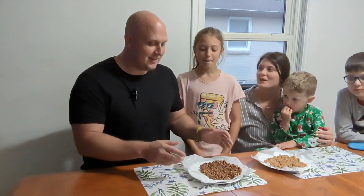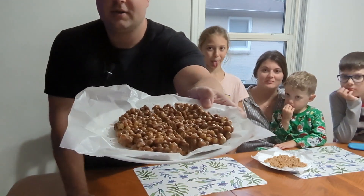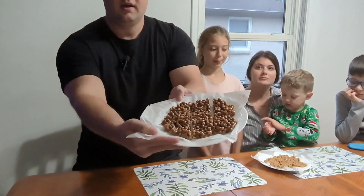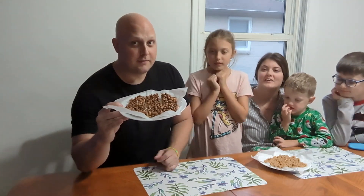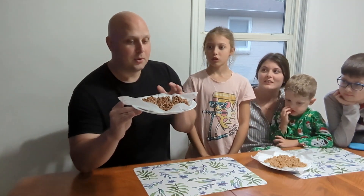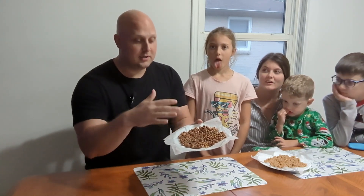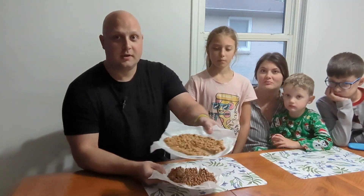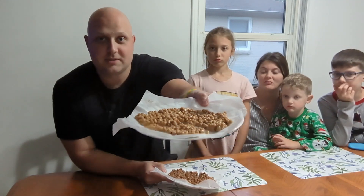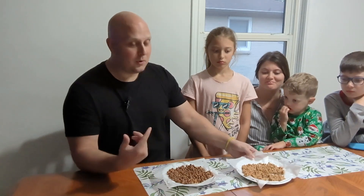For the dessert — you saw us mix it and we threw it in the freezer. This is how it turned out — it's actually pretty huge. We just chopped them up because we all wanted to taste test them. This is the Reese's Pieces one with the chocolate toffee protein powder. One of these whole things would be 25 grams of protein just from the protein powder alone — almost like a huge Rice Krispie square. And then we have the Cinnamon Toast Crunch one with vanilla protein powder.